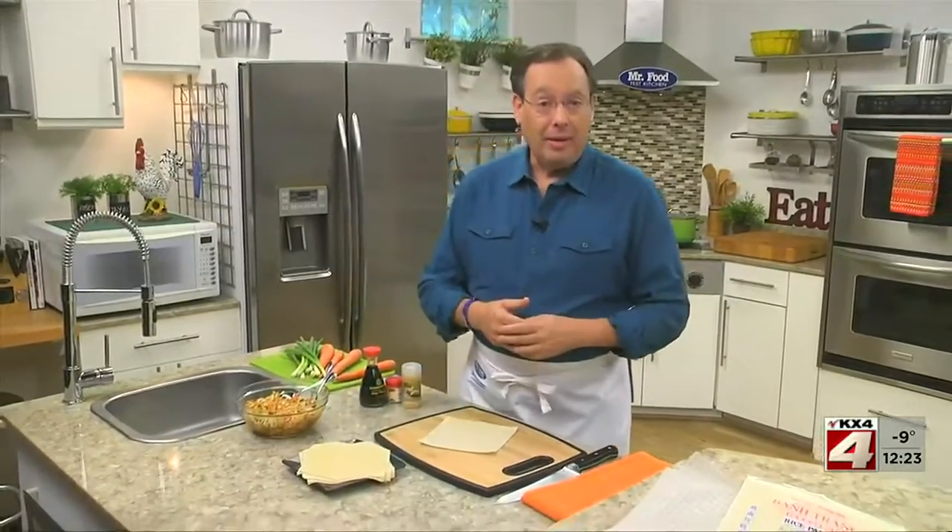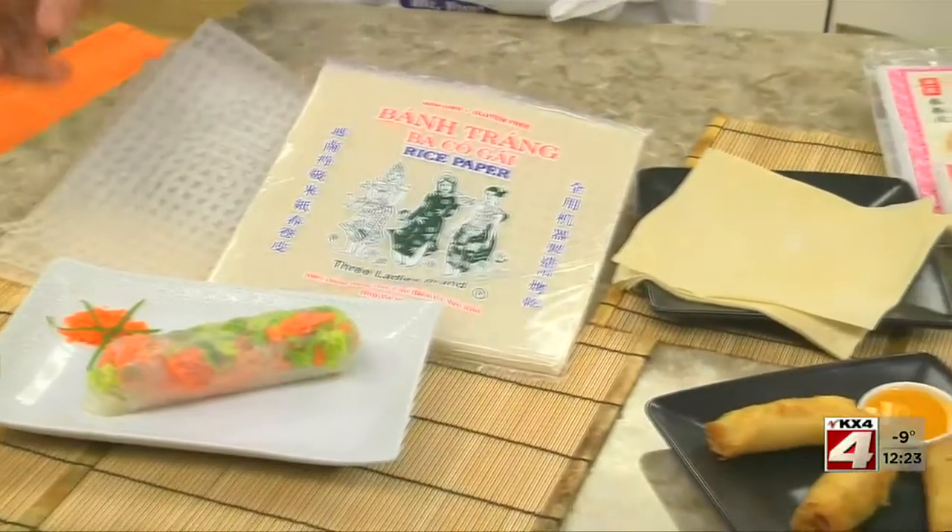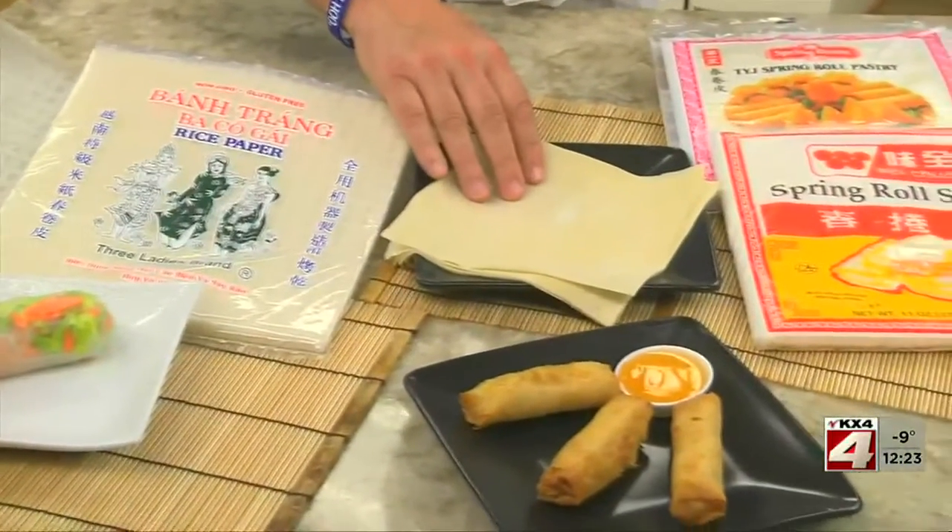Did you know that today is the start of the Chinese New Year and that it's a tradition to eat spring rolls during it as a way to welcome in the spring? In some parts of the world, spring rolls are made with rice paper. But here in the US, the wrappers are more commonly made with flour.